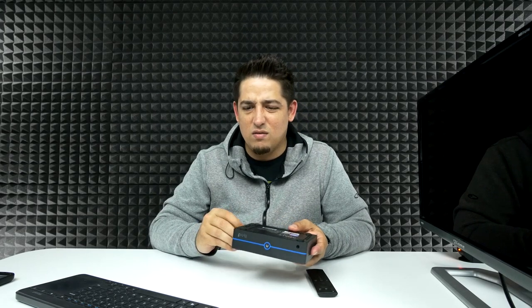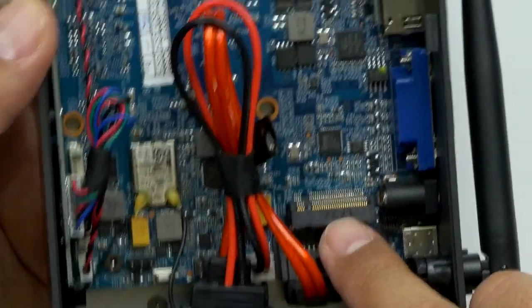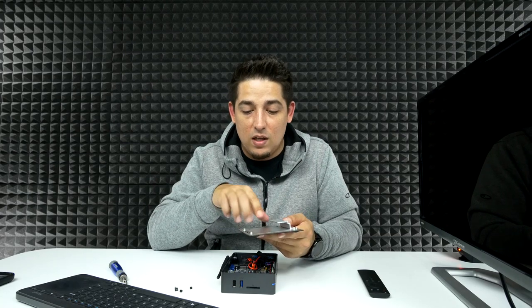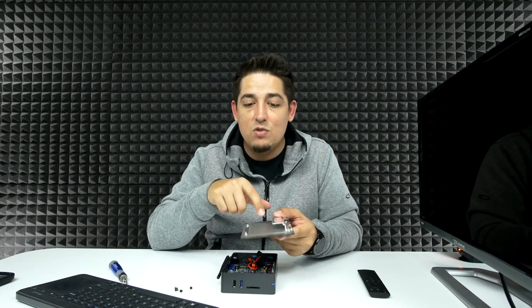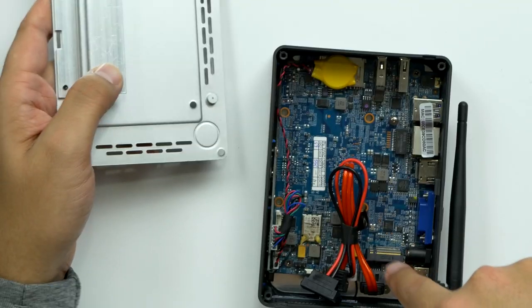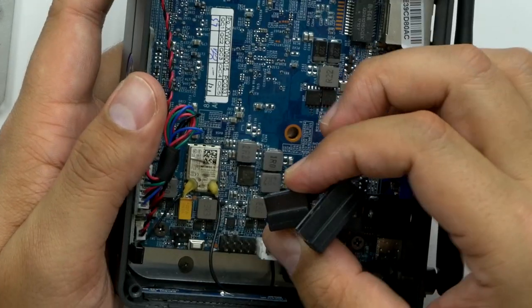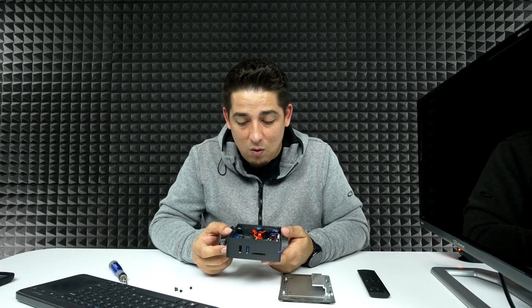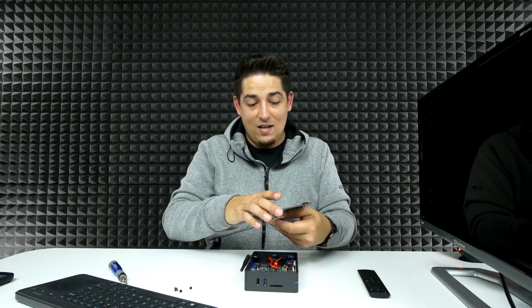Should we open it? I think we should. There we go — M.2 slot right there. I'm glad I opened it because the inside actually has a mount for a 2.5-inch SSD. So you can expand the hard drive there and put an M.2 in there too. You've got cables already in there — SATA cables and power. I would call this my movie box — I would throw all my movies on there. That's exactly what this would be good for. Not bad.